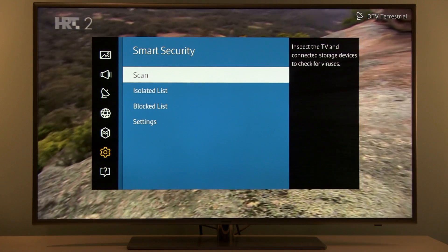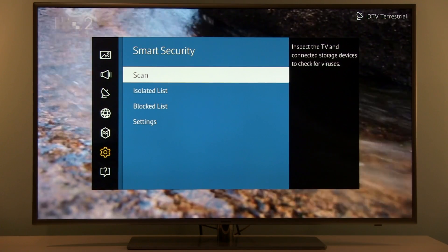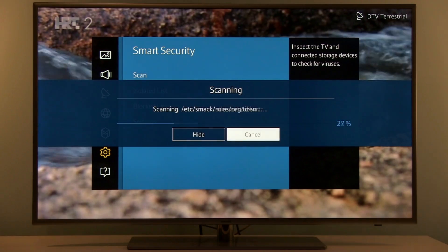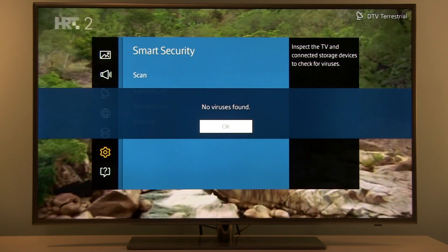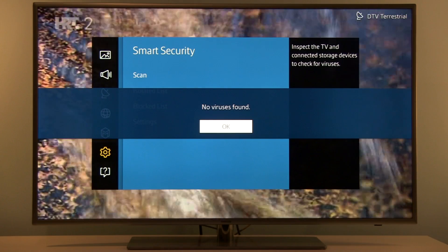Here we see four options. Scan will inspect the TV and all USB connected devices. Now I will run it, and you can see that it's done in a couple of seconds because no USB devices of big capacity are connected.